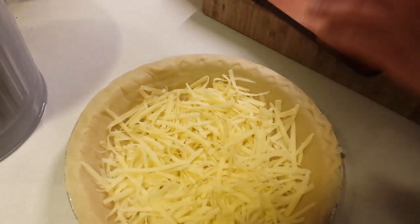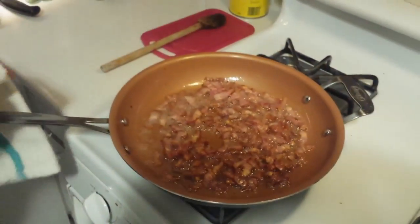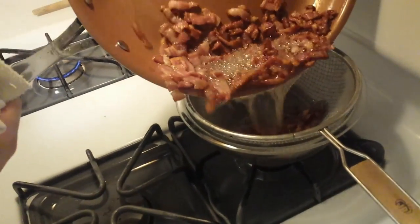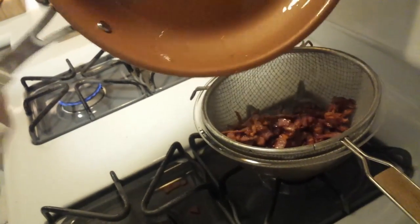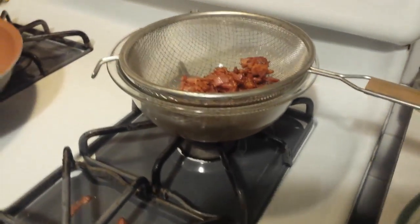These don't need to be blind baked. We're using store-bought because it was a little faster. Our bacon is pretty much all cooked — well browned and not too crispy, so it'll still have a little bit of texture. We want to get rid of some of that fat, so we're going to strain it out.